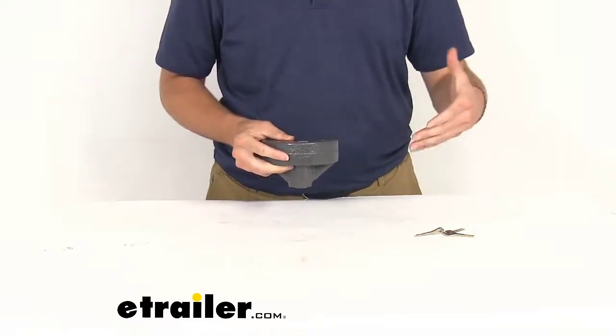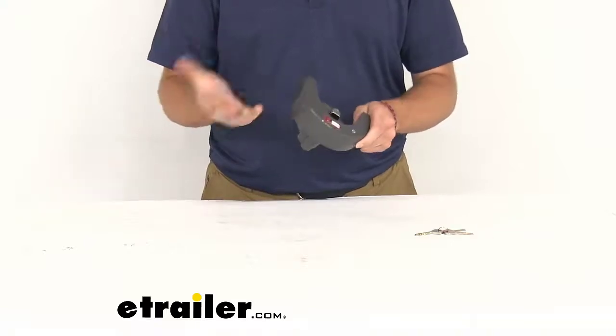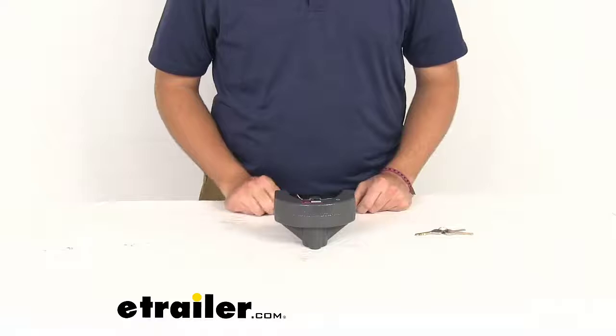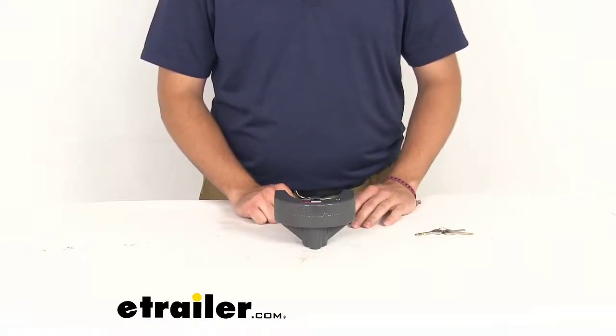You don't have to have the keys in hand the whole time — just make sure you have them somewhere, otherwise you won't be able to remove the coupler lock. But you do have the option of quickly locking your trailer, which makes it really nice when you're trying to leave a job site or get away for the weekend without worrying too much.